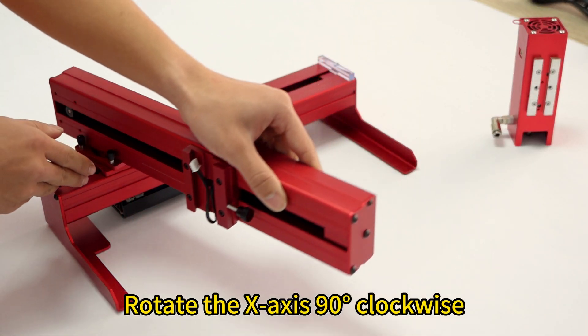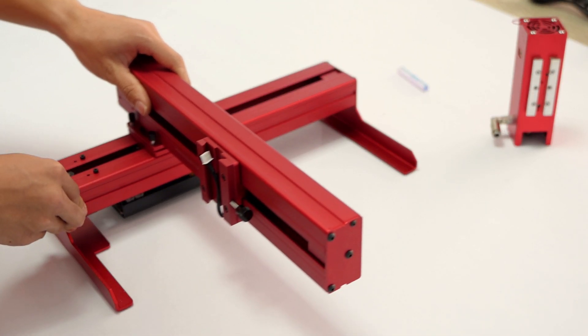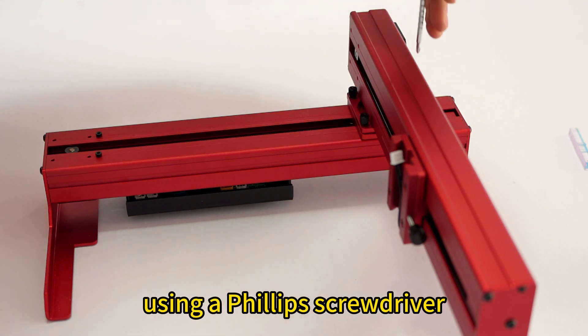Rotate the X-axis 90 degrees clockwise. Take off the pad beneath the X-axis. Tighten the three angle fixing screws using a Philips screwdriver.